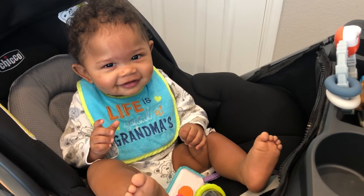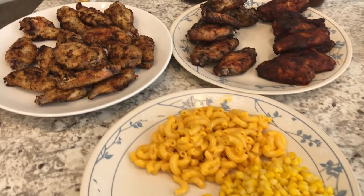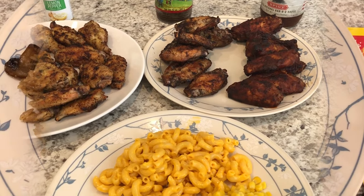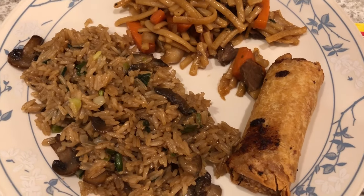Every time I turn the camera on Harrison he stops. Anyway, that's what we are having for dinner tonight and we'll see you guys next time.